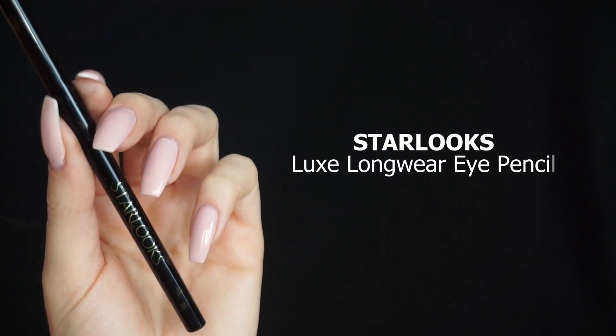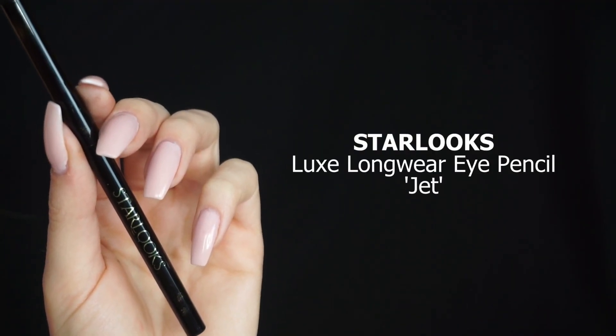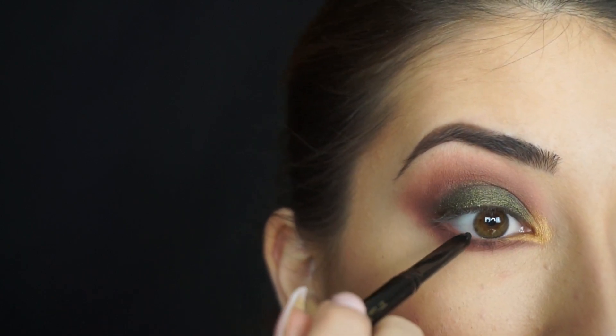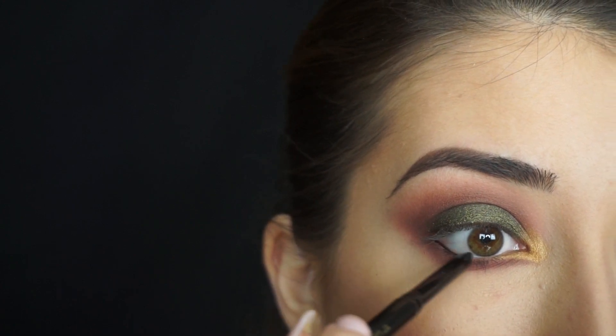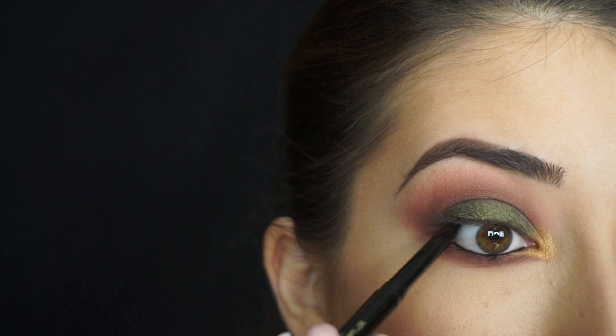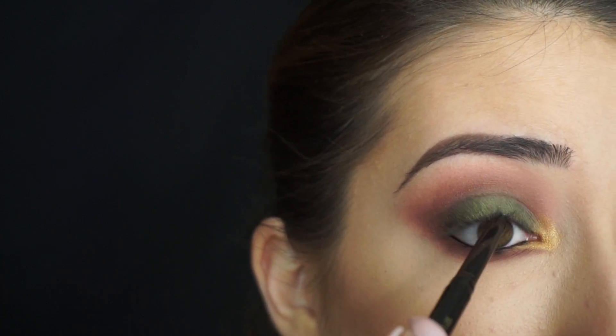To line my waterline and tightline, I'm picking up the Starlux Luxe Longwear Eye Pencil in Jet. I'm just gonna line my waterline and tightline with this liner. This liner is so creamy — I am barely touching my waterline and it's super creamy and black. It's actually pretty waterproof also. It stayed on pretty well.